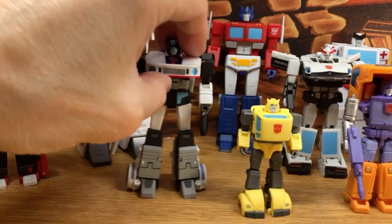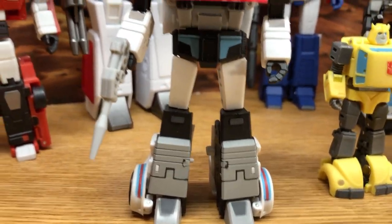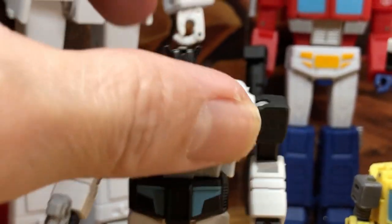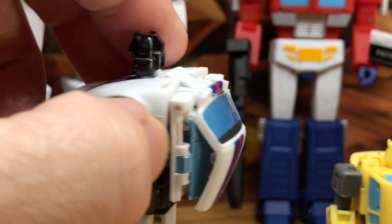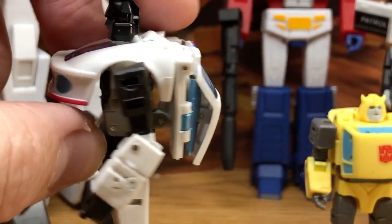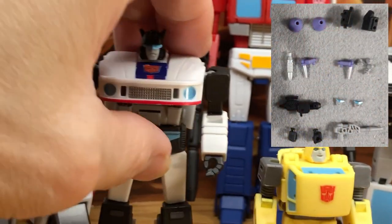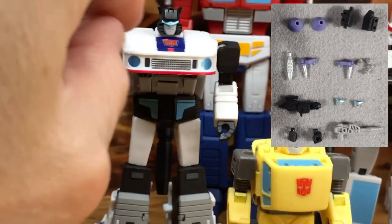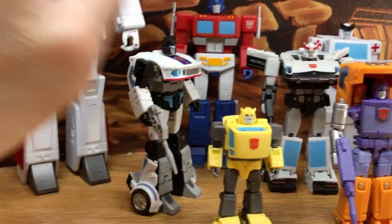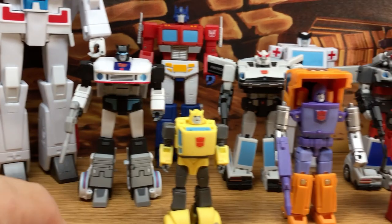Moving on to Jazz — this is an awesome figure with cartoon accurate details. The head is okay considering this is a really small legend scale figure, but the blue windows are really nice and he comes with some nice accessories too. They do have another version based more on the toy with gold rims, but I'm all about cartoon aesthetic.